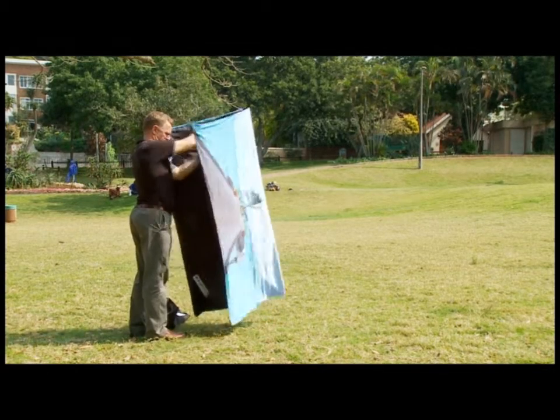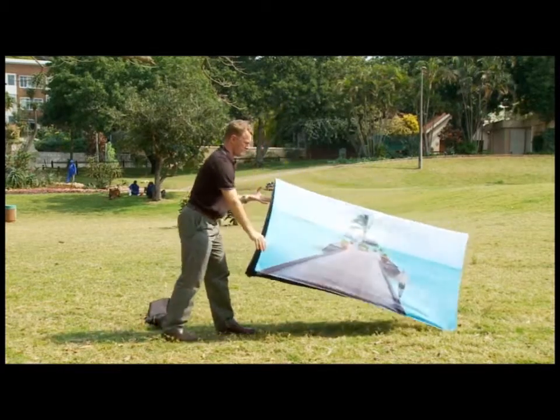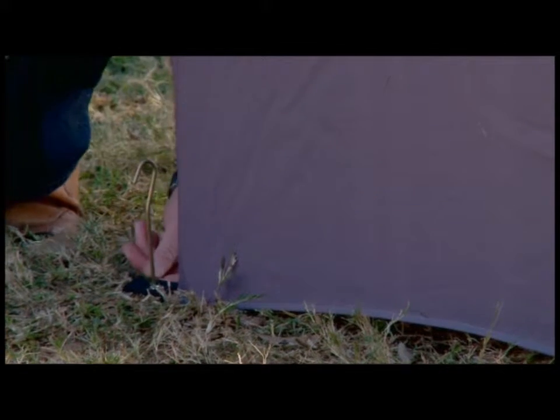Continue winding until the fabric becomes taut and firm. If it feels like the fabric is jammed, unwind the handle and start winding again. For added stability, secure the X-up tower with the ground pegs provided.